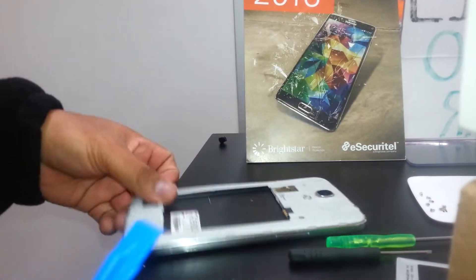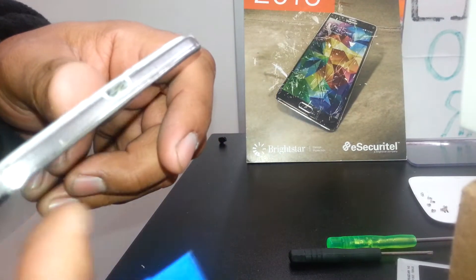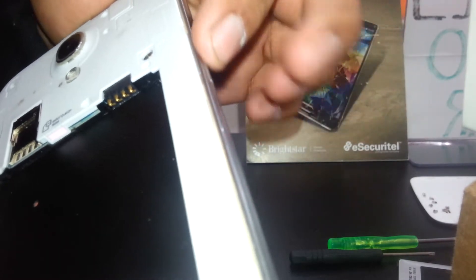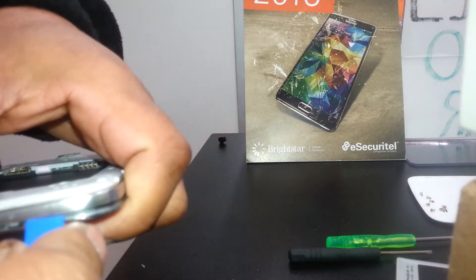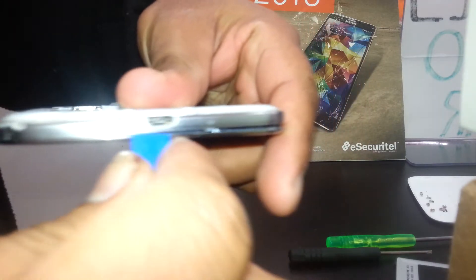We're going to start using the plastic opener and pop up this area first, because here we're going to have a flex cable from the volume and the power button. So you want to start in this area, popping up the frame carefully and going around it.